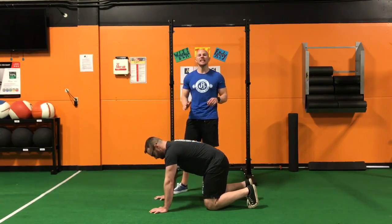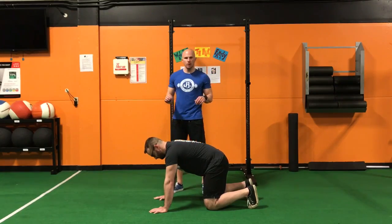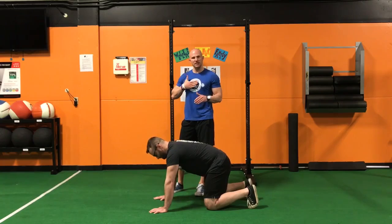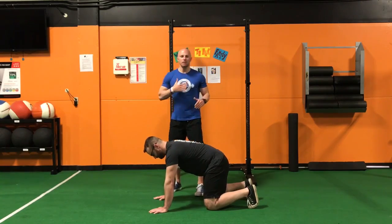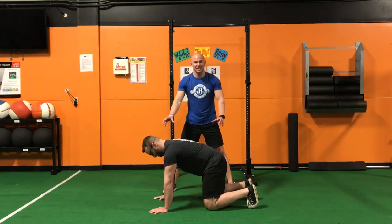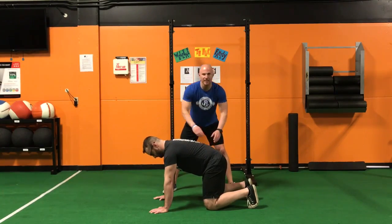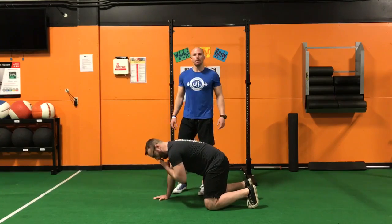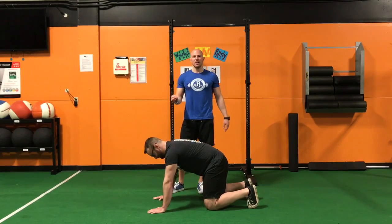We're looking at 10 clean and crisp reps. The way we're looking at these reps: the chest approximating the ground — literally grazing the ground with the chest — keeping full body tension through the torso, through the hips, through the shoulder complex together. No lumbar lag in any of these push-ups, and coming into full lockout at the elbows to make sure the range of motion is locked in.